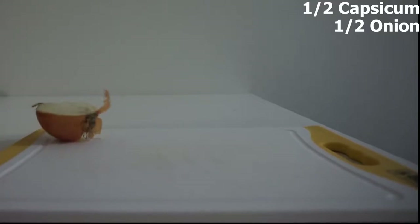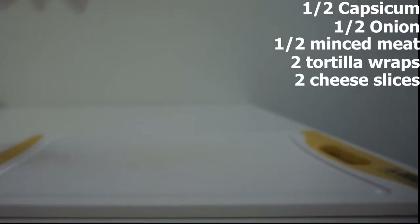Here are the ingredients we've got: half a capsicum, half an onion, half a pack of minced pork — you can use any meat that you like — two tortilla wraps, two slices of cheese, and optionally mayonnaise. I've decided to make some minced meat tortilla wraps.